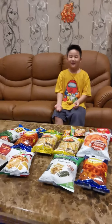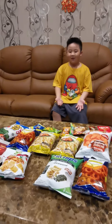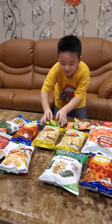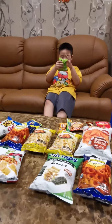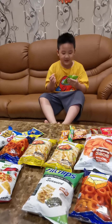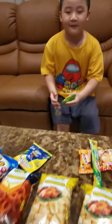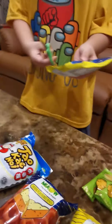Hey guys, back in another video. Today I will be showing you how all of my new chips taste. First I'm going to try this one, which is salt mini potato. Let me take a sip. It's actually like a salted mini potato stick. So I'm going to put this right here and I have this monster one.